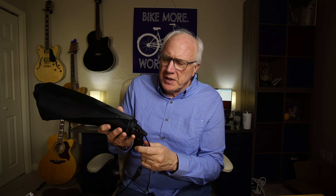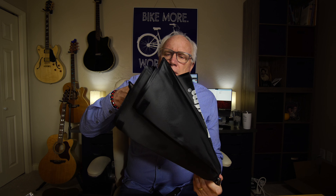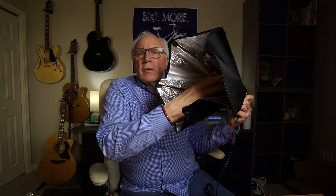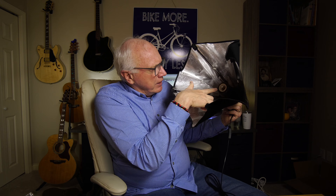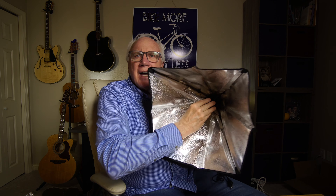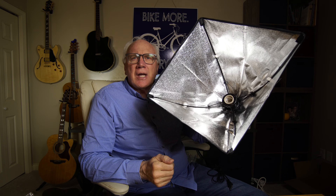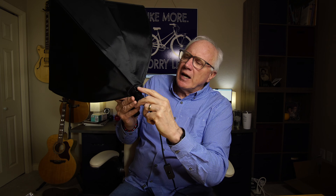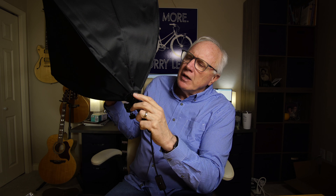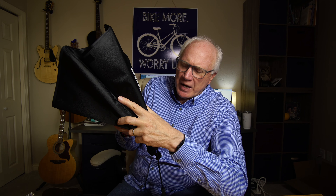The softbox itself is a simple device really. It's just like an umbrella — it pops open. The only thing you need to do is inside here where the socket, where the bulb goes, you just need to push that in and it will pop into place, allowing it to stay there. And then on the back side, when you want to collapse everything, you just press this little lever here and just like an umbrella it will close up. Nothing special about that.